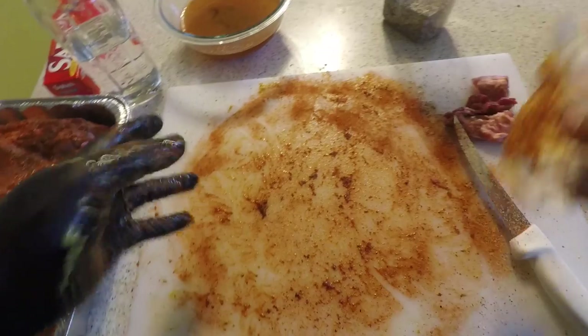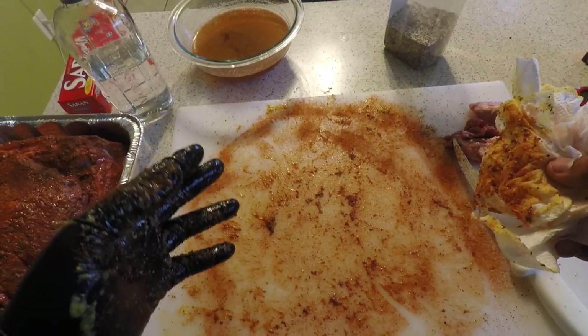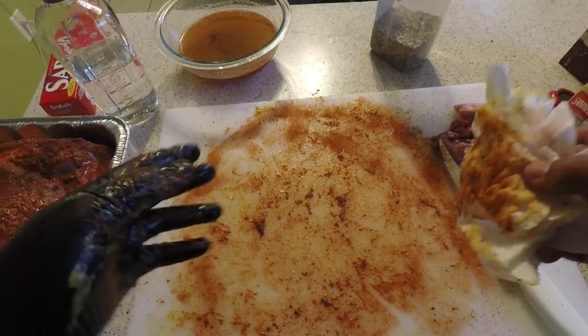I'm going to let it sit, get my area cleaned up, and stay tuned. Next time you come back we'll be outside getting the fire ready to put this on.